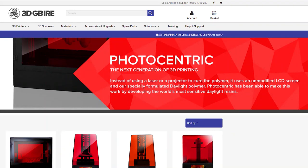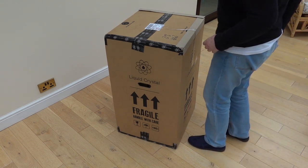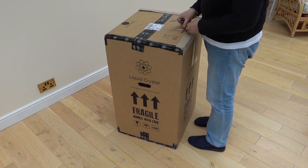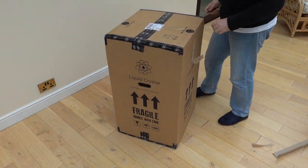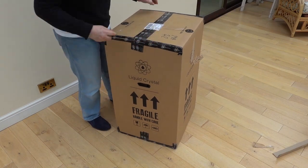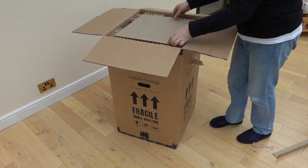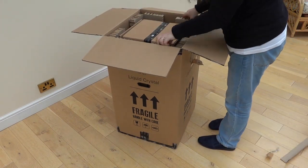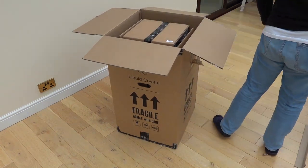I ordered a Precision 1.5 from the UK distributor, and the next day my new printer arrived. It was very well packed, and a lot bigger and heavier than I expected. You certainly get a lot for your money. It's always a bit of a puzzle unboxing something like this, as you don't want to damage anything.